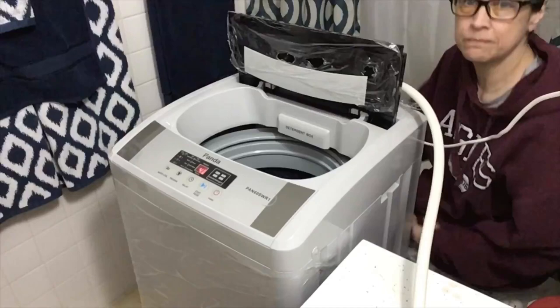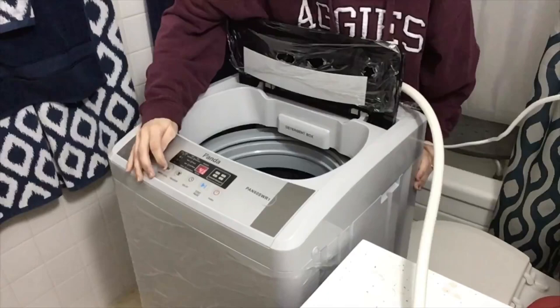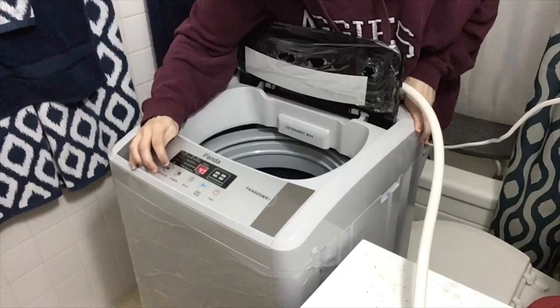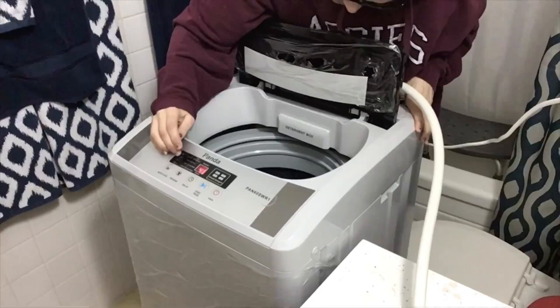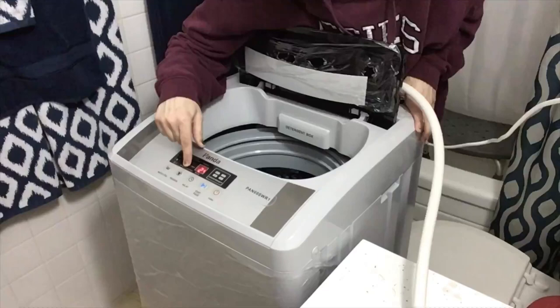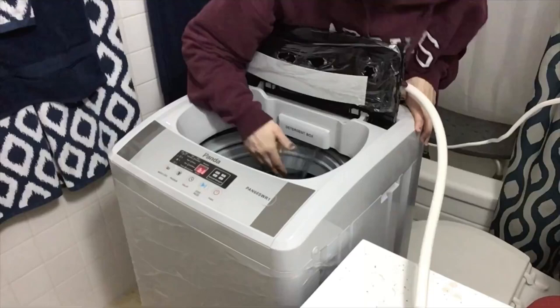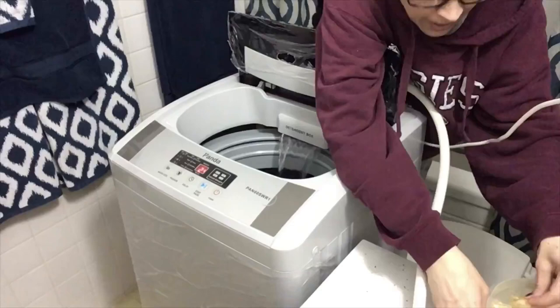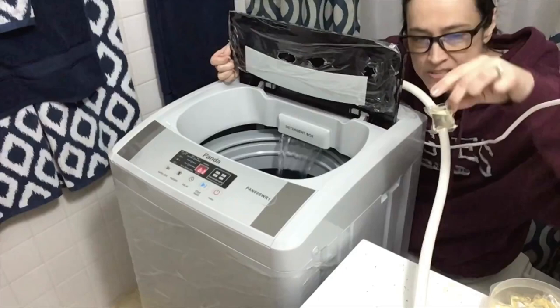Clothes are in. First thing: turn it on. It actually has eight water levels — very gangster. I'm going to set it on the second to highest level, select a quick wash program, and hit start. Water's coming in. I'm going to grab a high-efficiency detergent — it's from this tree-hugging hippie company called Dropps. The outside looks like plastic but it's actually made from rice, so it completely dissolves. I put that in the machine.